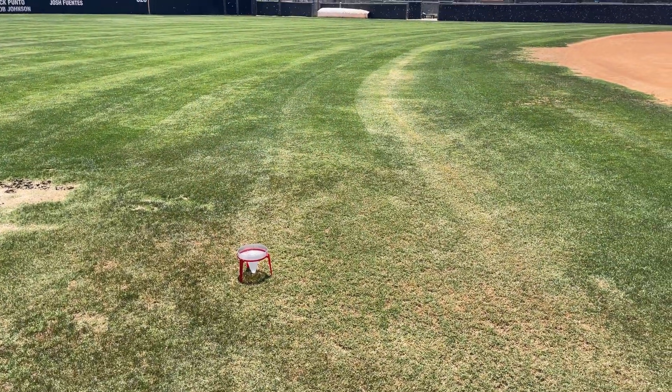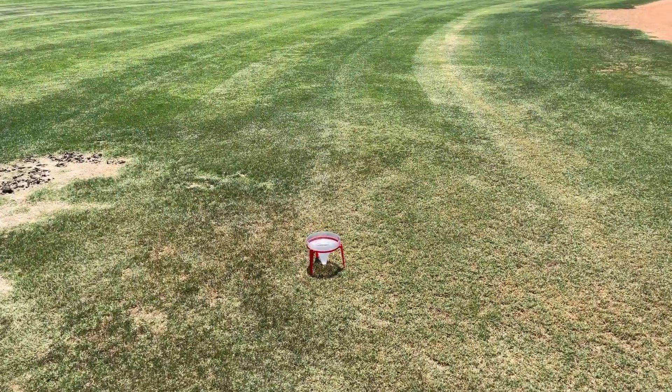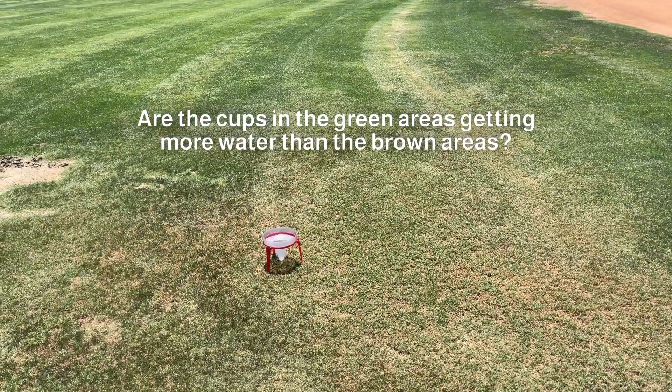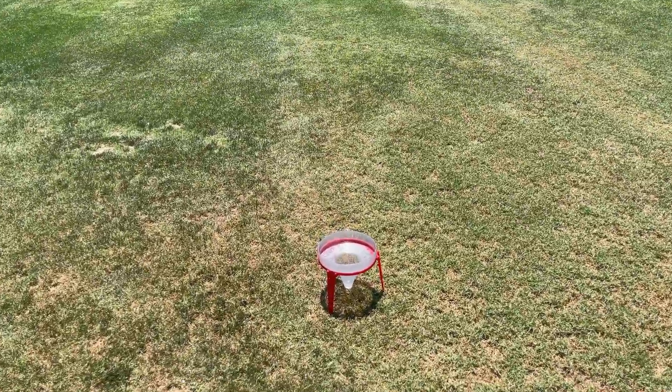Make an even grid and spread the cups out through both green and brown areas. Then run your sprinklers. Are the cups in the green areas getting more water than the brown areas? If so, look at the sprinklers covering the poor irrigation issues and make sure they are working correctly.